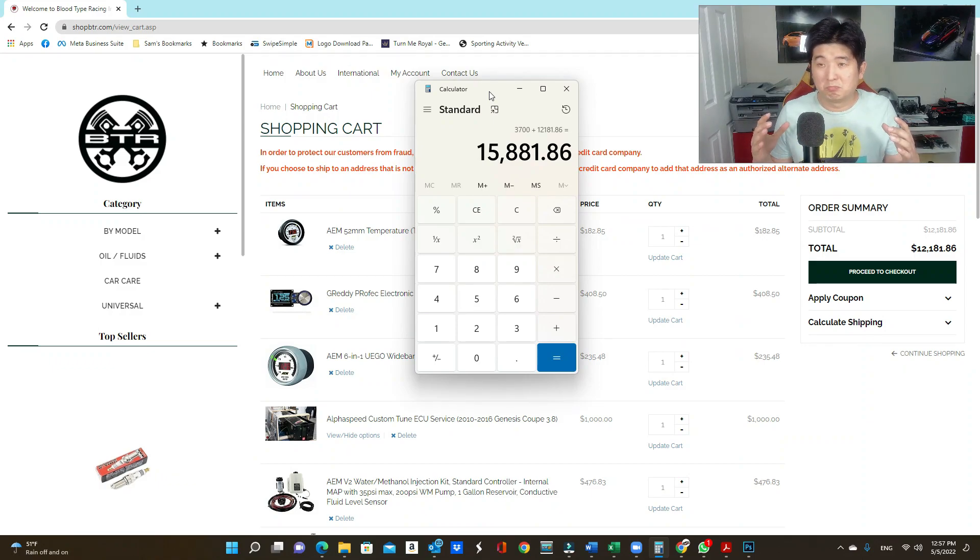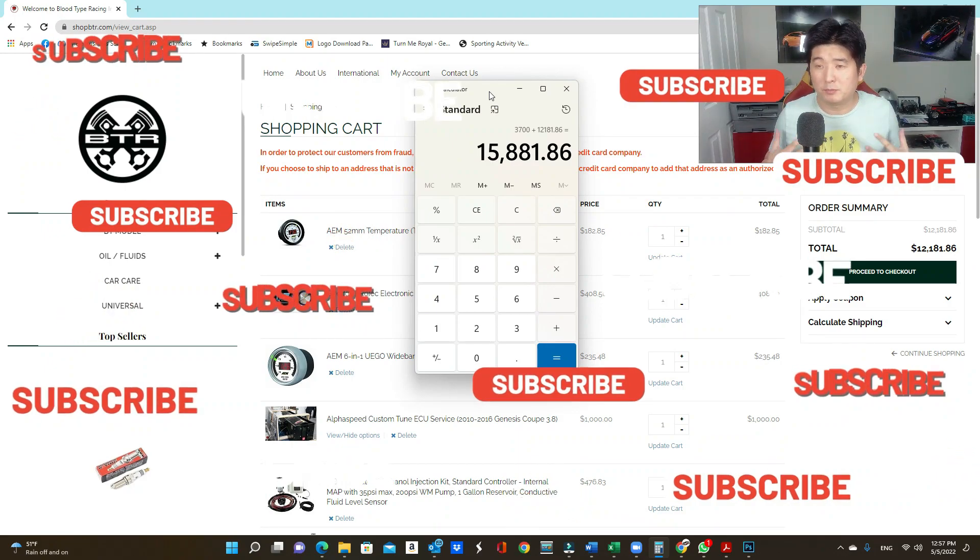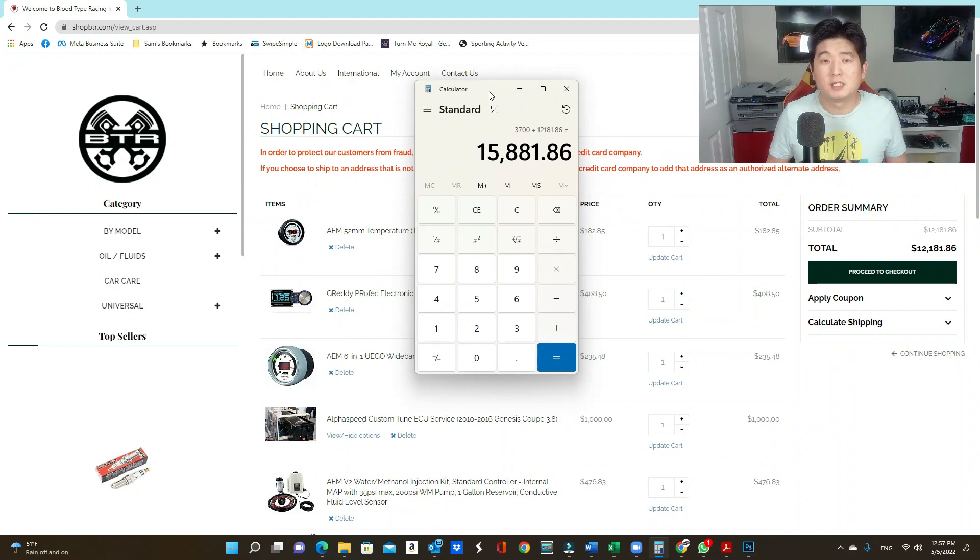That wraps up the video for today. Make sure you like and subscribe — every like helps me develop more videos like this. I'll see you on the next one, which will cover BK2 3.8 turbocharing. Thanks for watching.